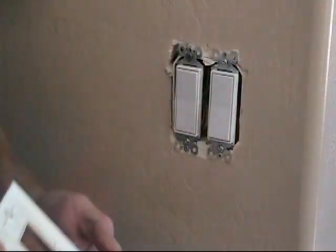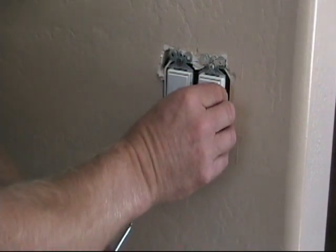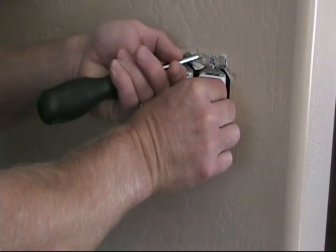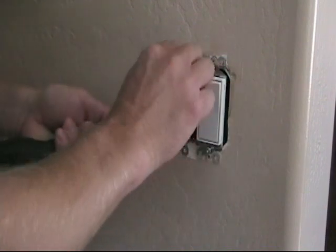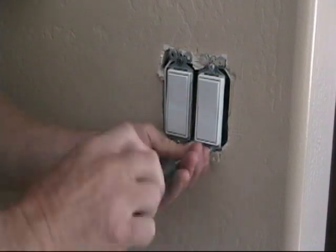Faceplate is removed. Now we'll pull out the device. When you take out a device, one thing you want to watch for is if it's been painted around the tabs — make sure you score that with a sharp knife, so that if you pull the device off and there's paint stuck to it, you don't end up with a big blister in the paint that you'll have to fix later. So remove the old single pole switch.